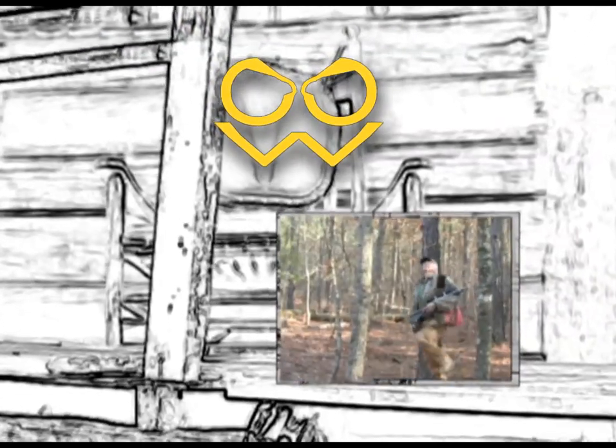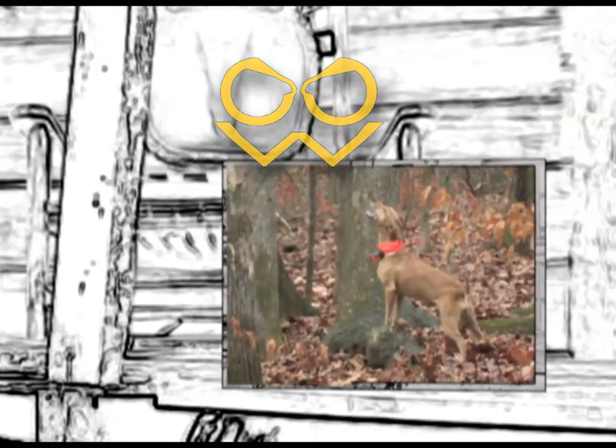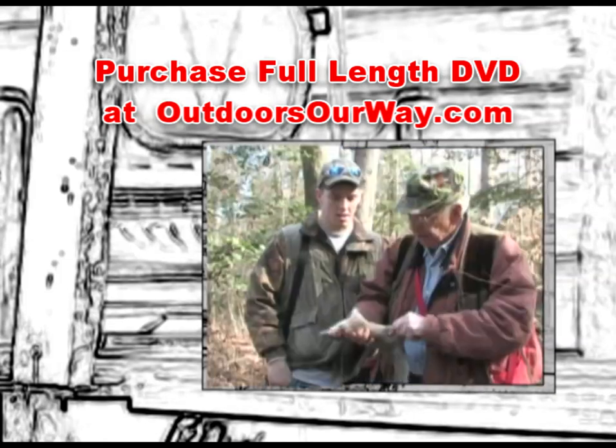Outdoors Our Way is bringing you the ultimate in great squirrel hunting action with Mack English and his outstanding mountain cur dogs. Watch Mr. Mack zero in on a South Carolina bushytail and, as he puts it, gives him a headache. This video is a must-have for anyone that enjoys the outdoors with family, friends, and a good dog.